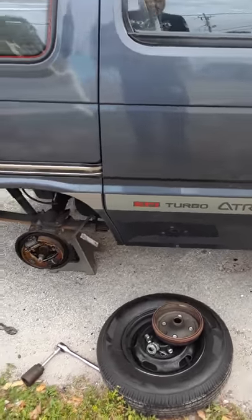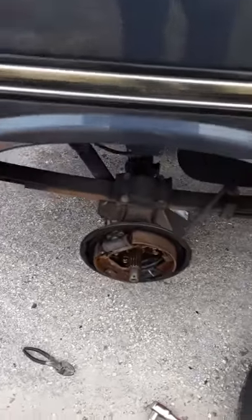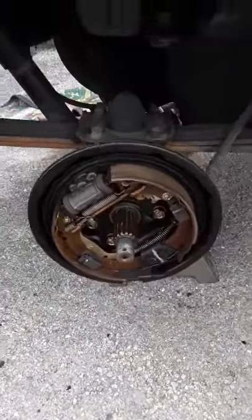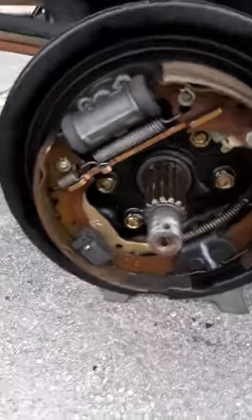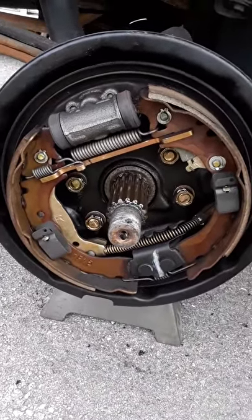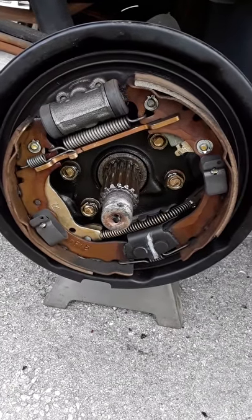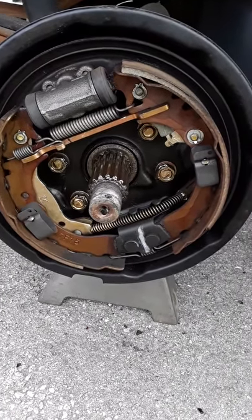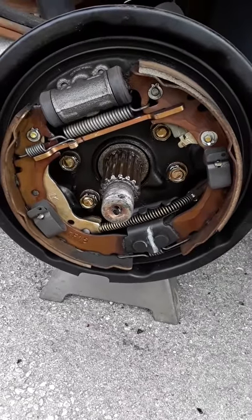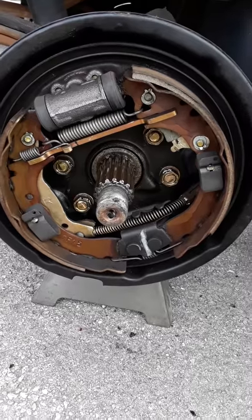All right guys, this is a Daihatsu Atrai. I figured since I got it apart, you'd want to see what the rear brakes look like. These things are in great shape — you can tell this thing's got low, low miles on it. It's just so clean. But that's what the rear brakes are supposed to look like. Maybe you got them torn apart and you need a nice little picture of how it goes back together.